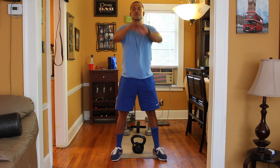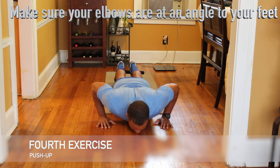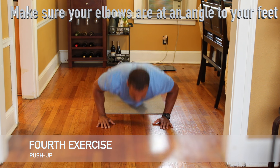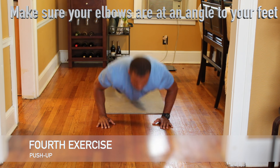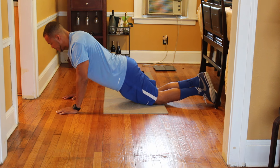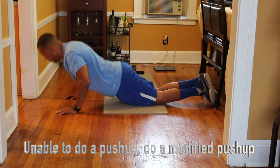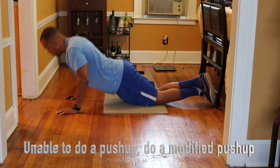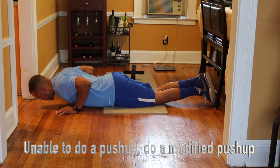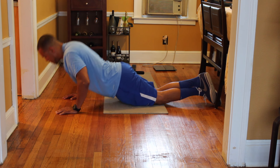The fourth exercise is a push-up. During the push-up, make sure your elbows are at an angle towards your feet, halfway between your shoulders and your body. If you're unable to do a push-up, you can do a modified push-up. Make sure that your knees and your body still make a straight line, and that your chest will be the first thing to hit the floor and not your face.